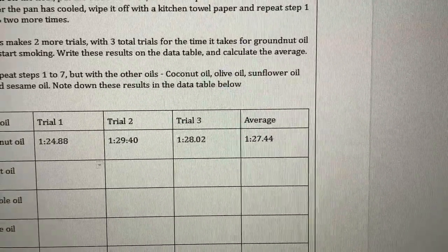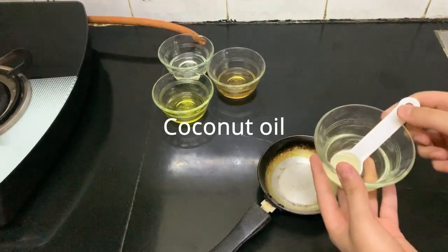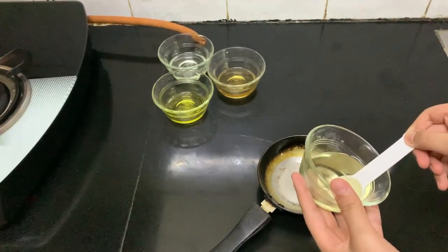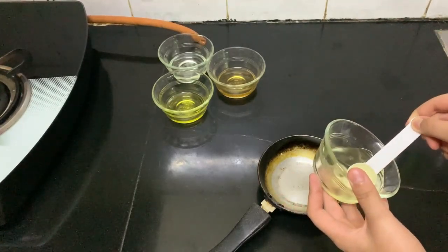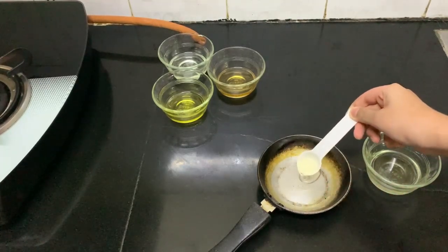After cleaning and cooling down the pan, we move on to coconut oil. We take one teaspoon of coconut oil and put it in the pan.